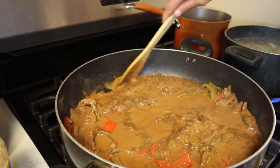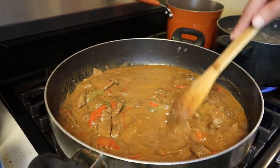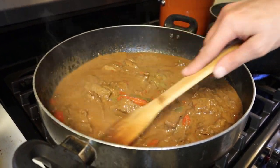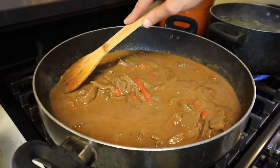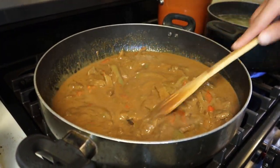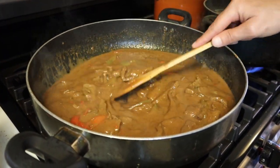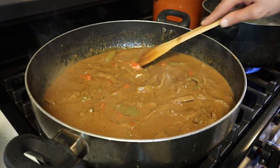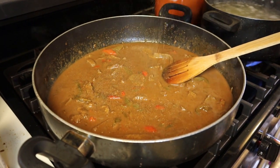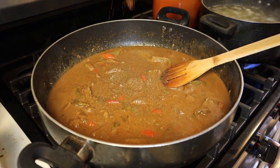We're almost there. Go ahead and mix it up so it doesn't get burnt. Get all that thick gravy mixed in with the thinner one we made. Go in there with about a tablespoon of black pepper and about a half a tablespoon of Cajun seasoning — you don't want to get too carried away, we don't put a lot of seasoning in there.